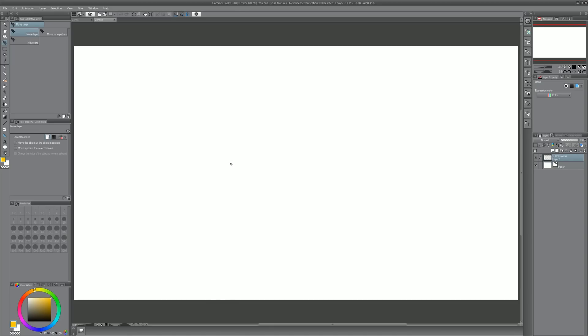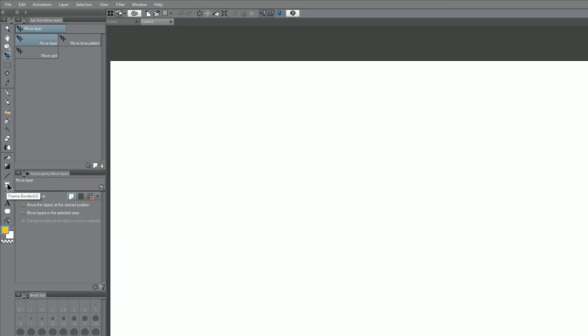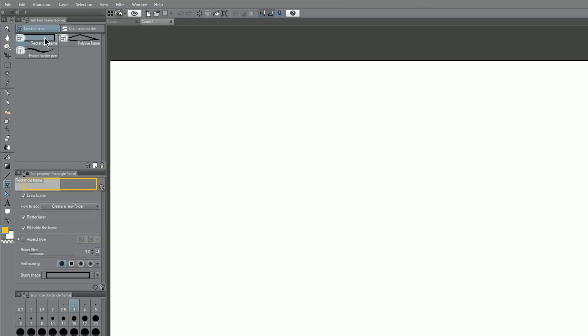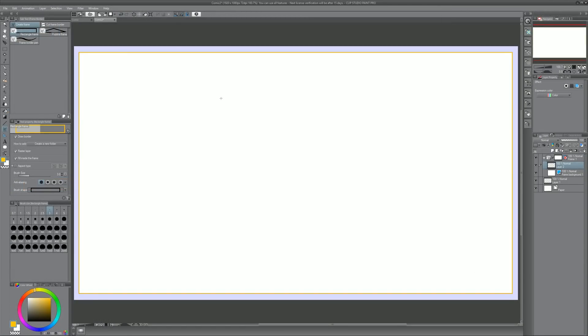One of the coolest things about Clip Studio Paint is that it has a lot of tools that make it really easy to create comic books. One of those tools is called the frame border. Let's click on that — we can create a frame that's a rectangle, a polyline, we can draw it with a frame border pen, cut the frame borders, divide the frame folder, or divide the frame border. Let's go ahead and just create a rectangle frame and put it right here. You could take the time to line this up precisely, but I'm just going to be a little sloppy since this is a demonstration.